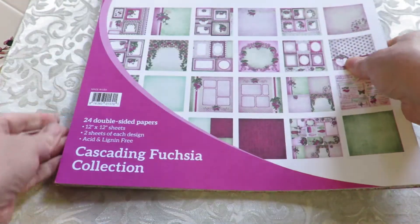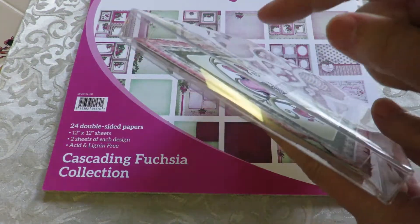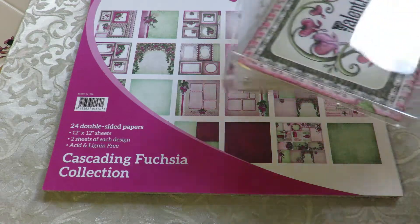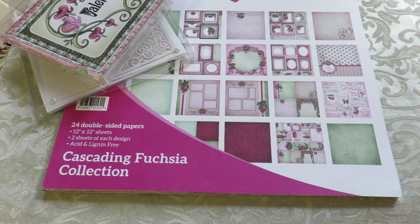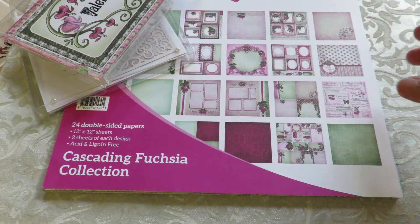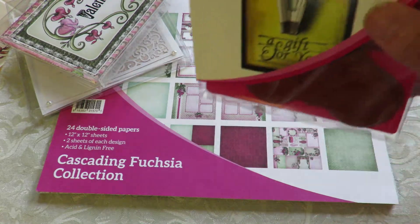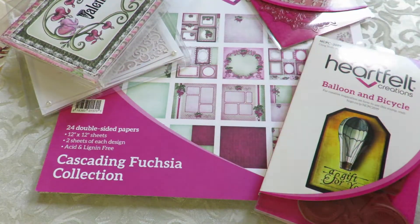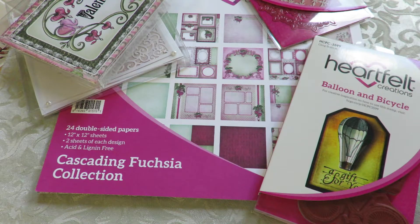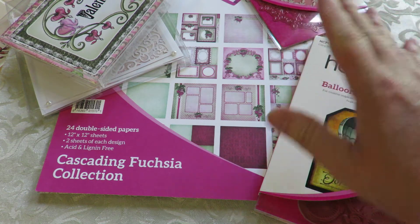So that is the Heartfelt Creations Cascading Fuchsia — hope you liked the close-up. I'll be having the clear boxes for $1.50 each if you have a special card and want the right packaging to show off your work instead of stuffing it in an envelope. I'll also have the balloon and bicycle — I can't wait to play with this. Hope to be back with more projects in the near future. In the meantime, I hope everybody's doing well, and hopefully in a few weeks I'll get some things done — maybe some tutorials. Until next time everybody, this is Kathy from Huckleberry Herbs and Art. God bless.